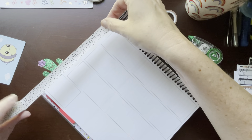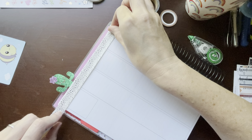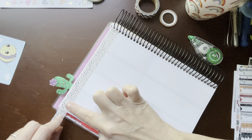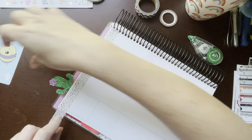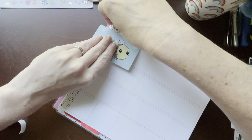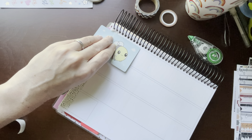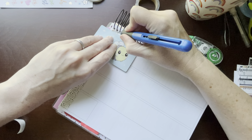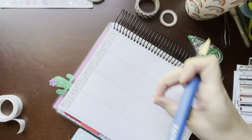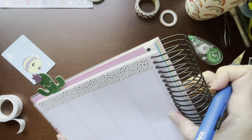I just want this washi to come to the top line — yeah, that's mostly straight. Cutting that close, and there we go — yeah, that worked.